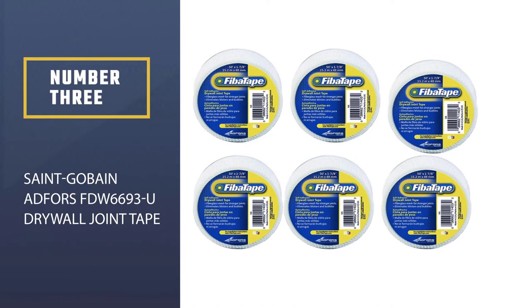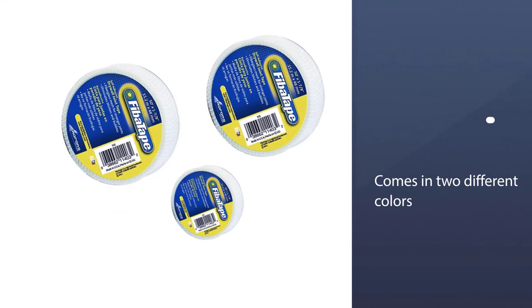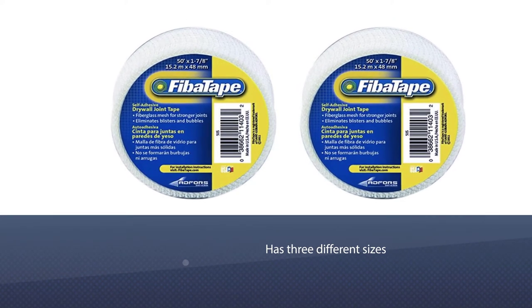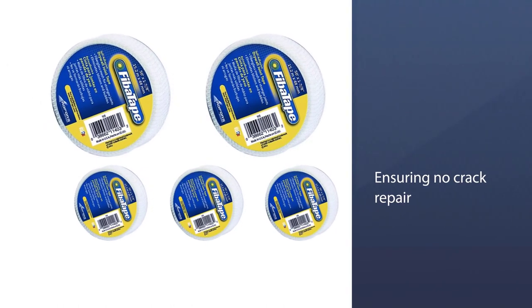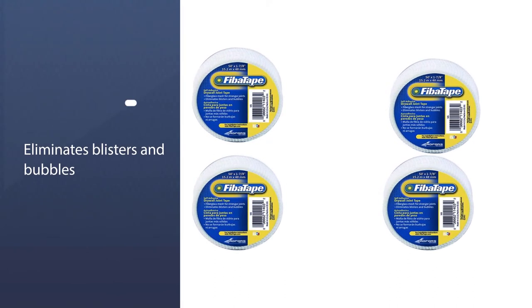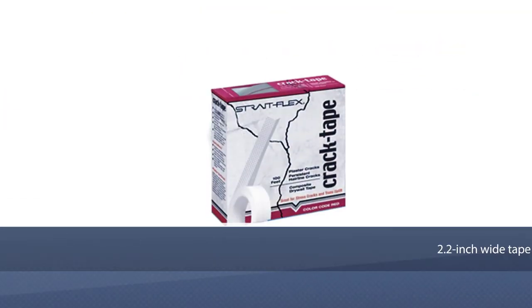Number three: Saint-Gobain Adfors FDW6693U drywall joint tape. The best product in terms of color and size versatility, this fiber tape comes in two different colors and three different sizes, offering flexibility you can't find anywhere else. It has a high-quality adhesive that bonds drywall strongly, ensuring crack-free repair. No additional instruments are needed except hand gloves, and when applied, it leaves no bubble or blister, making a perfect professional light finish.